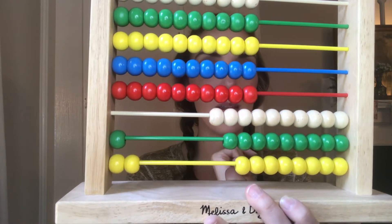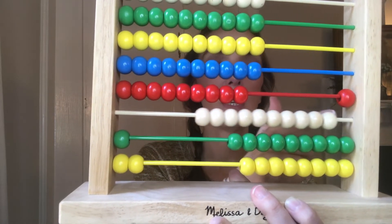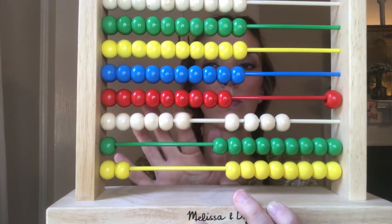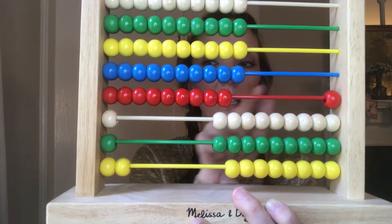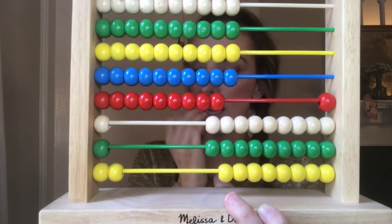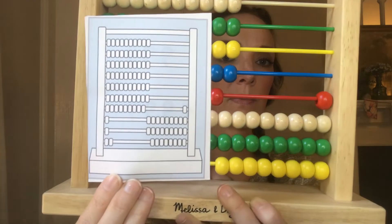I need to do the same for the hundreds — it's already full, so I immediately regroup and add nine hundreds: one, two, three, four, five, six, seven, eight, nine hundred. My answer reads one thousand nine hundred and ninety-eight. Does that match my card? It does.